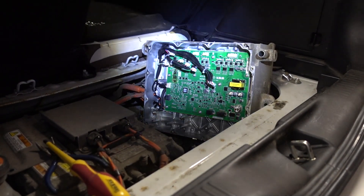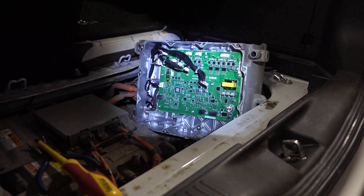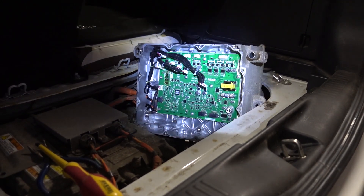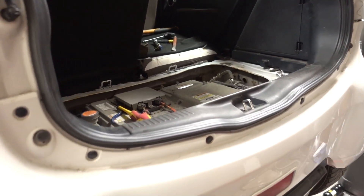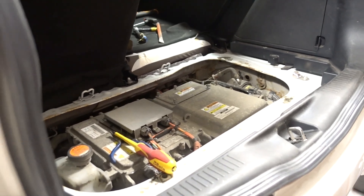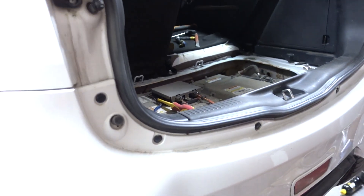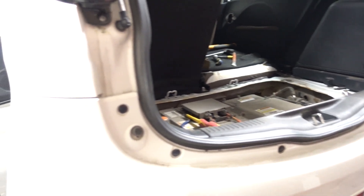I previously mentioned working from underneath to save time on disassembly, but that didn't really work out — I recommend anyone doing this to instead remove the inverter fully, or at least remove enough so you can flip it around. I've put it together just enough to test — I haven't put the coolant in yet, but I'm going to go for a start now. I've left the cover off underneath in case I need to do more modifications or look at more components on that board.